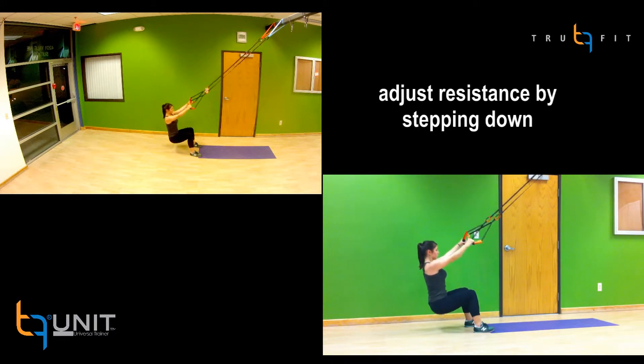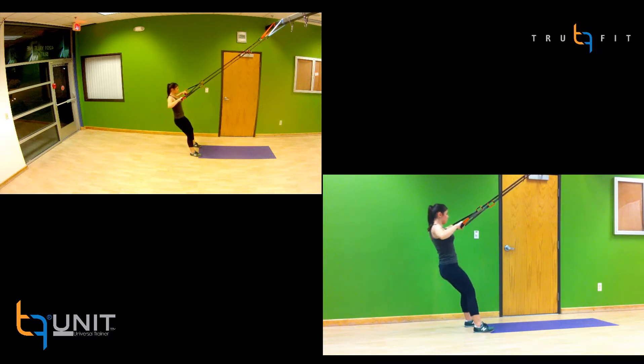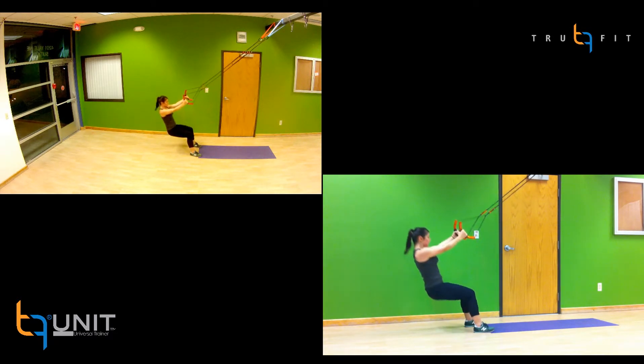You can adjust the difficulty by stepping down. This will increase the row resistance and requires you to now stabilize more on the squat.